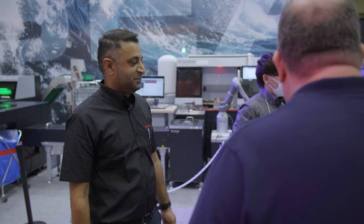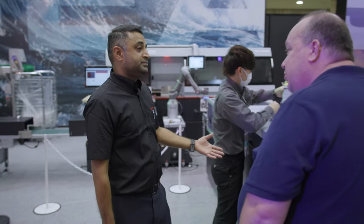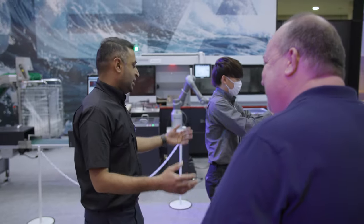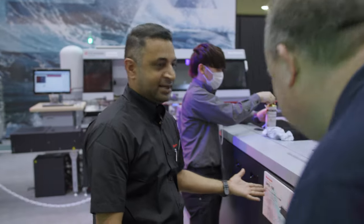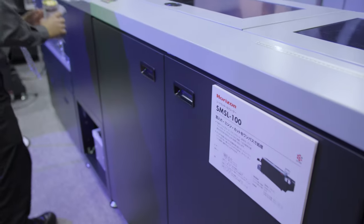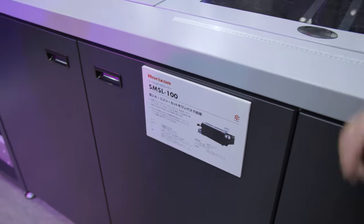The SL 100 — I always find it interesting how you figure out the names on these machines. Well, it's self-explanatory: SL 100 means Smart Slitter. So there's a smartness to the naming — not just the smart factory concept, but smart names too.